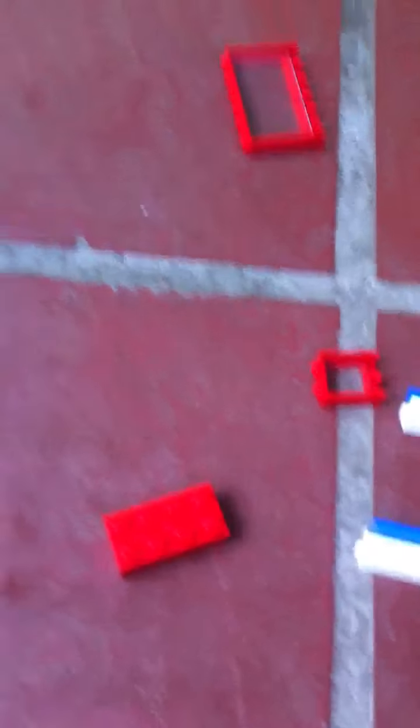These are antique Legos, so they don't really look like newer ones, because my grandparents found them in their attic — the old Lego — so yeah.